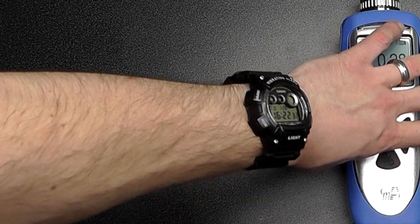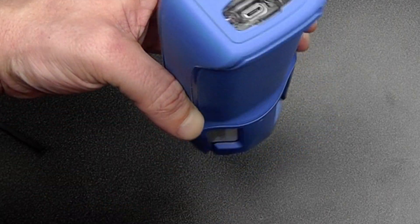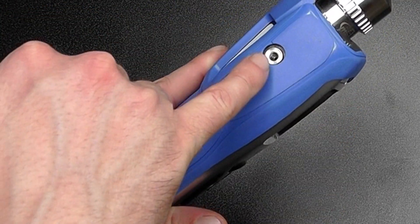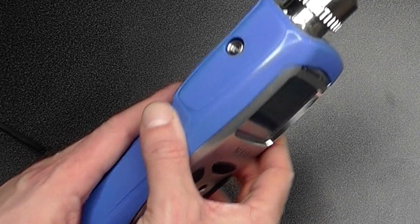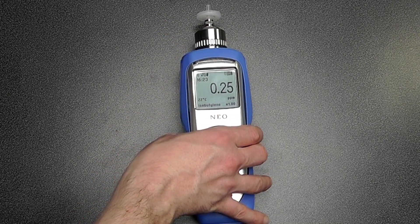The unit communicates with the computer via micro USB, which is also the method by which we can charge the instrument. This is an ATEX version of the instrument. We have an exhaust port on the side — everything that enters through the front is exhausted out the side, so you can use it for taking Tedlar bag samples for future laboratory analysis, should you so wish.